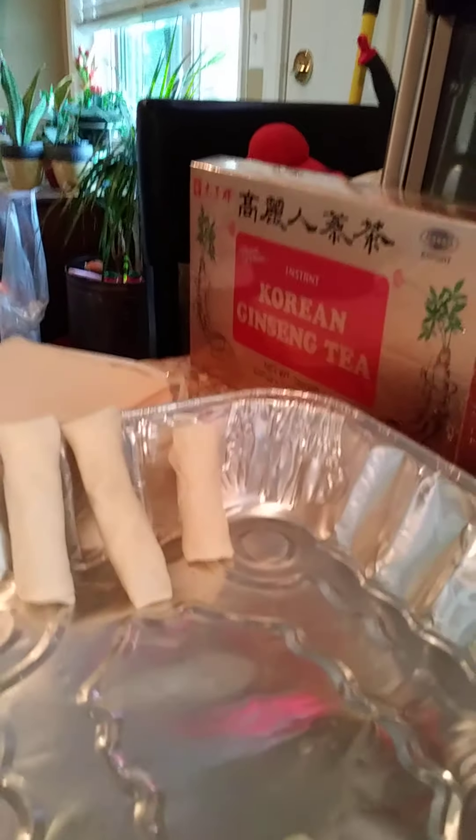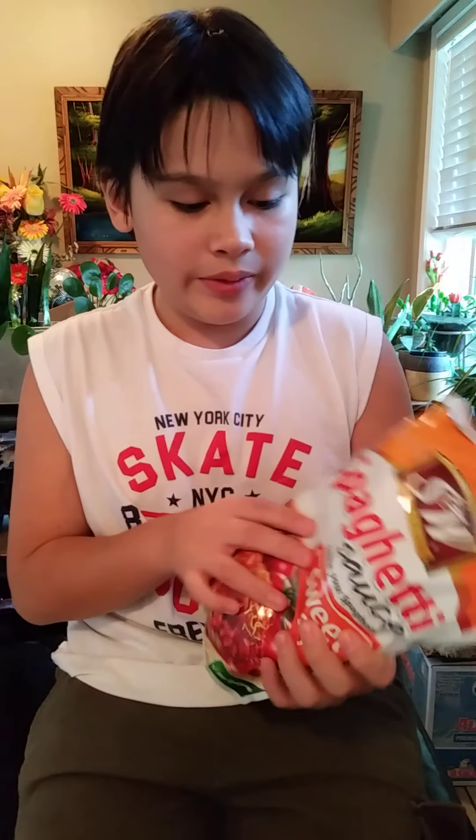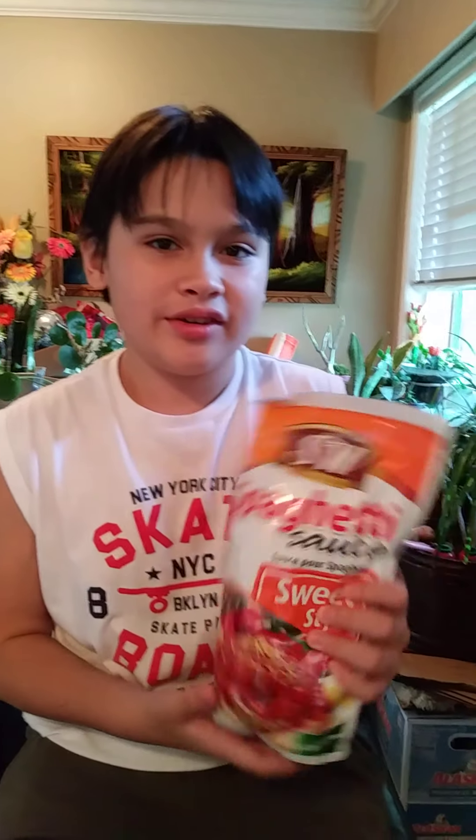Wow, it smells so good! On the next video, I'm going to teach you how to make Filipino spaghetti right here. See you in my next spaghetti video — I teach you how to make spaghetti.